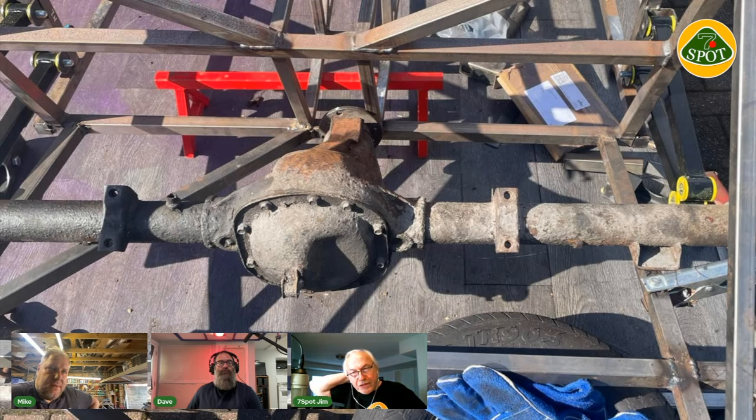Mike's engine choice: a 1600 crossflow as found in Cortinas, Capris, Mark II Escorts, and later Ford Fiestas. The gearbox is a Ford Type 3 from a Cortina or Capri - not the Type 9 - which is fine since he's not pushing 200 brake horsepower. This is a tourer rather than a track car. There's a local hill climb once a year for road cars where he can have a little show-off, but that's about it.